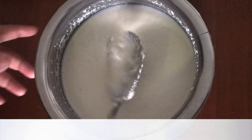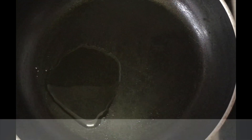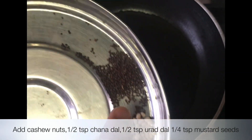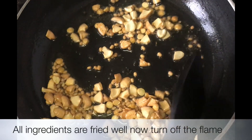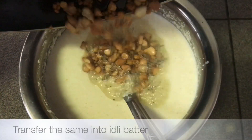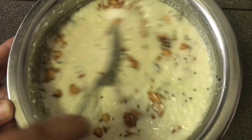Now put baking soda in a cup. Put a little oil in the water. Put a pan in the water. Put 3 tablespoons of water. Put the batter into a bowl and prepare 1 cup of the mixture.